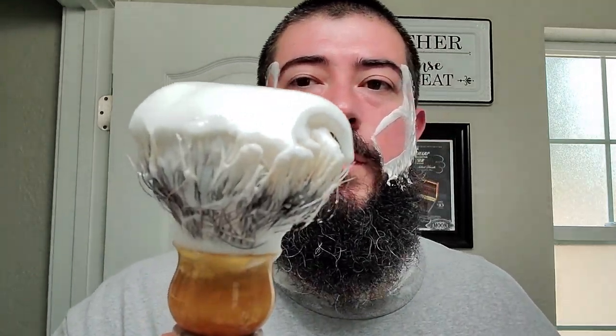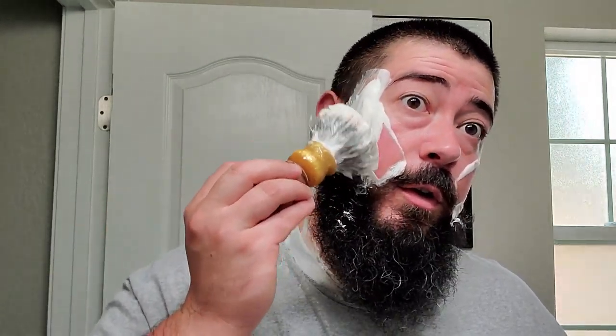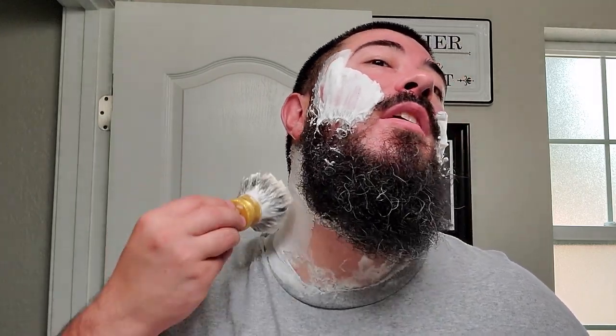Let's get some more of this beautiful lather — you can see that soft curl there, the lather is nicely hydrated. The streak of good impressions with McDuff's Soap Company continues. Wonderful scent.